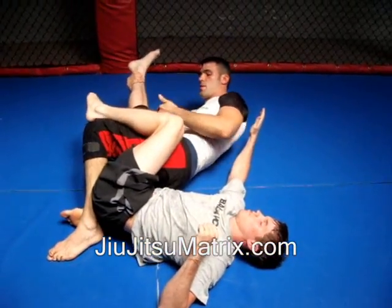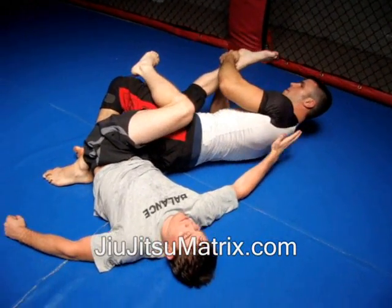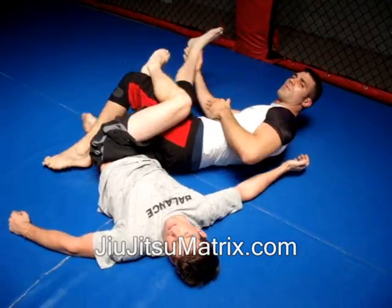For the knee bar, keeping the knee pointed to your stomach, pinching the legs tight, grabbing, and in hyperextension I'm thrusting my hips right into the knee joint.